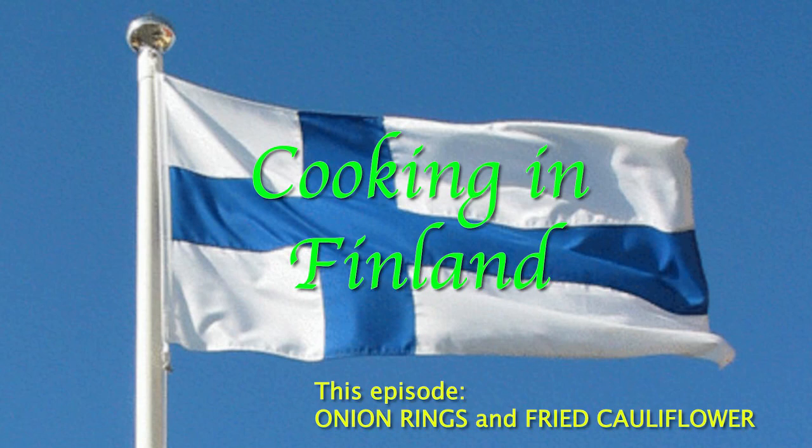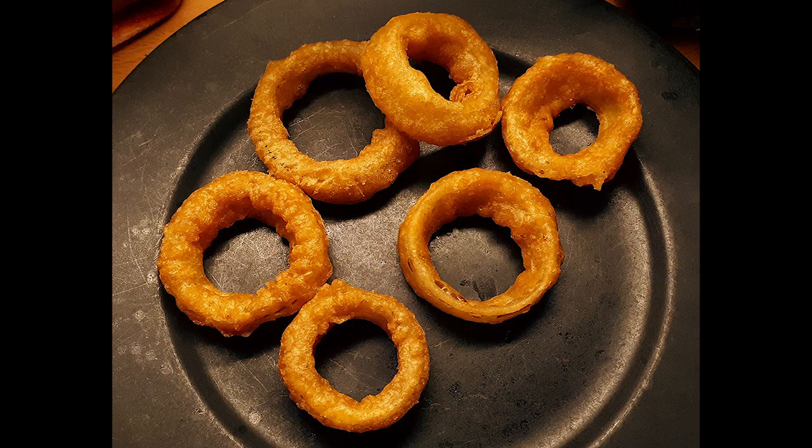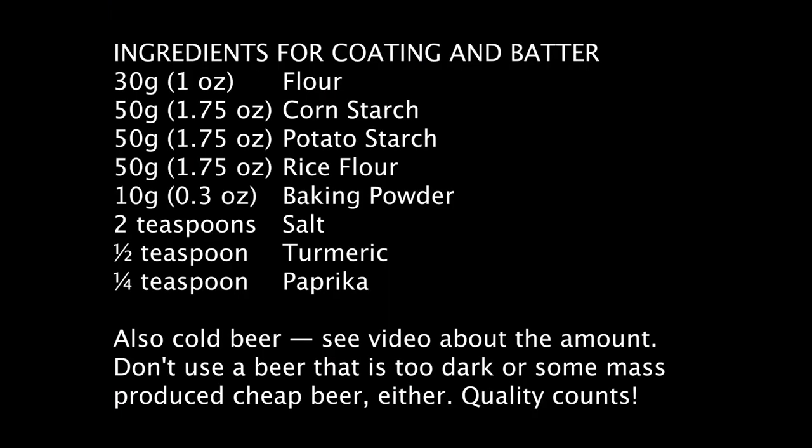Welcome again to Cooking in Finland. After the previous video about making the best possible chips or french fries, I thought onion rings would be a good sequel. Like the fried fish recipe that I posted recently, there are a lot of really bad amateur recipes out there. I promise you this is the last onion ring recipe you'll ever use. This can also be adapted for crisp coated cauliflower, and that recipe follows right after the onion rings.